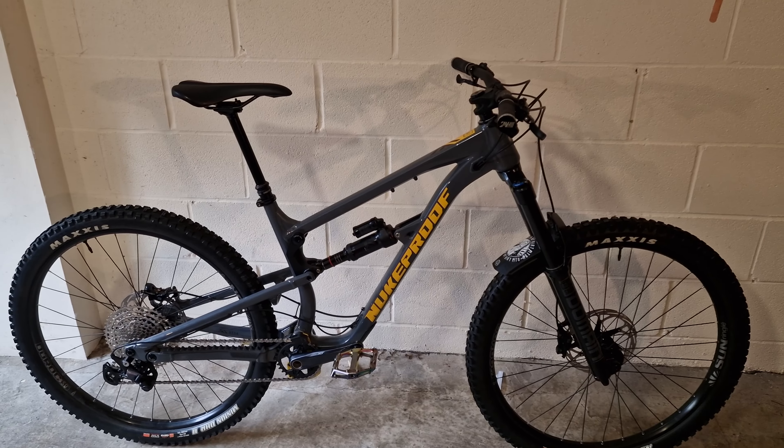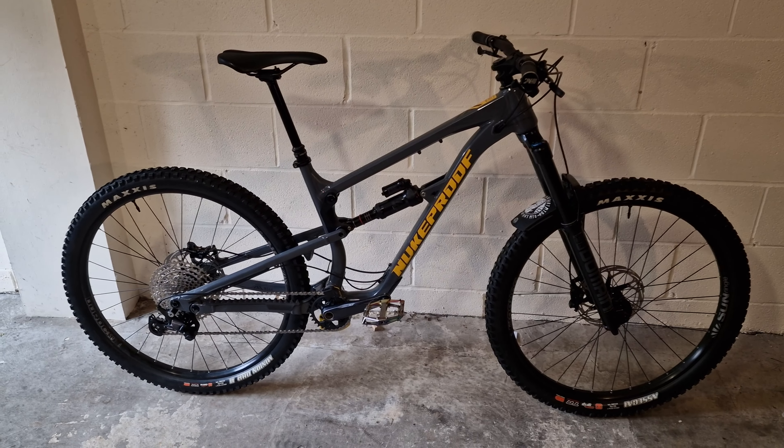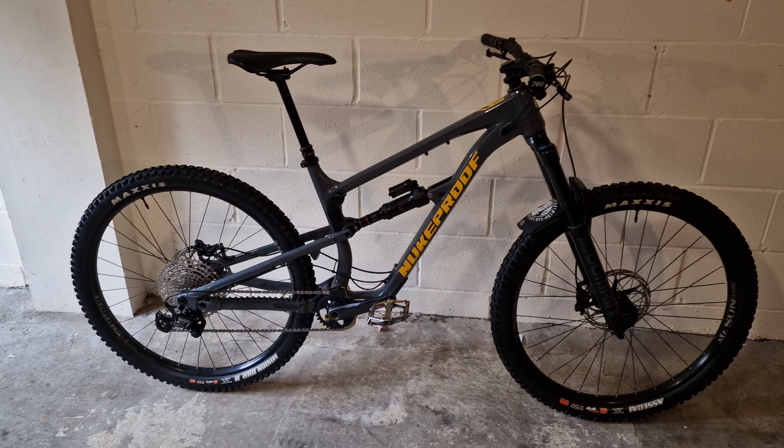It was a stopgap — it lasted two rides, it was fine. But there have been a lot of deals on these Nukeproof Megas recently, and you do see the question: is it worth buying? So I thought, why don't we cover one I've got here from a mate? This is a friend's bike — it's a large, a Nukeproof Mega large.